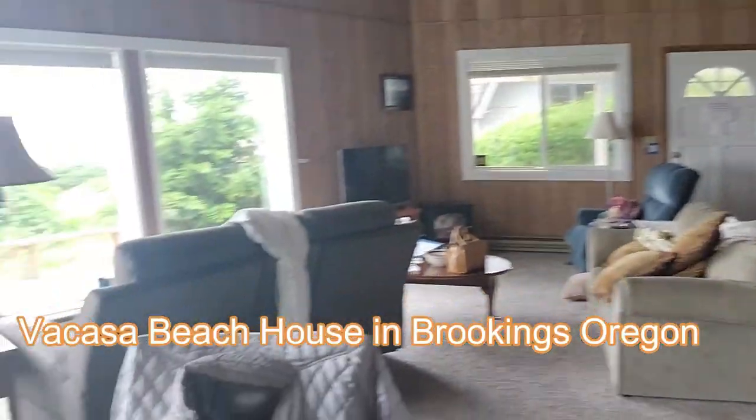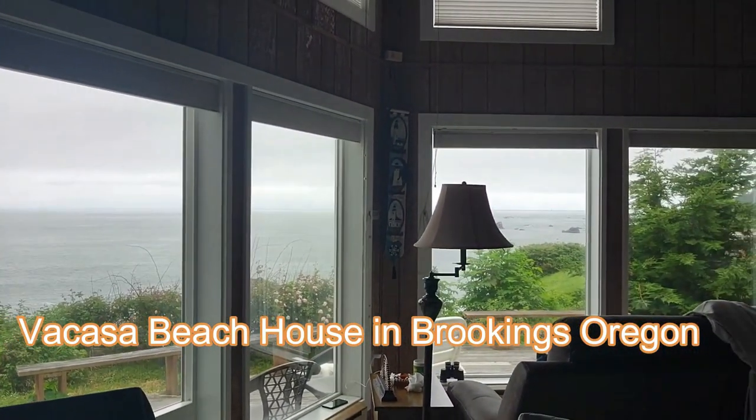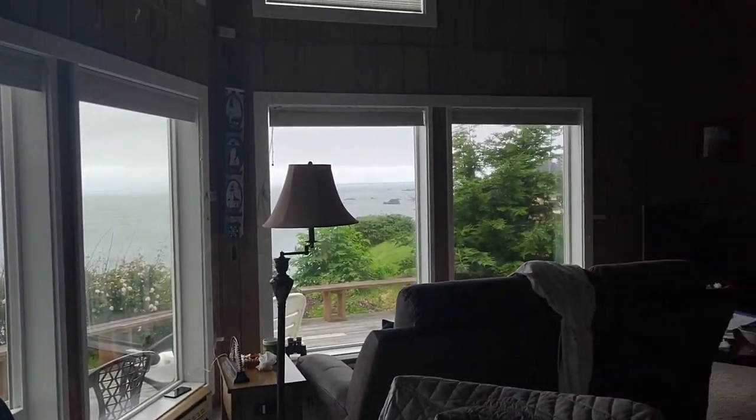I wanted to show you real quick where we are. This is Brookings, Oregon, from our Beach House. That's our view. We've had a little fog, quite a bit of fog.